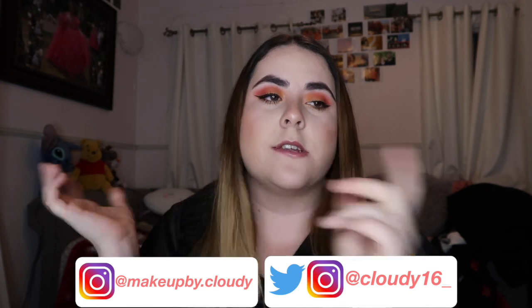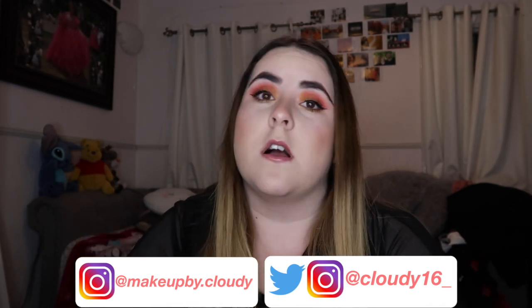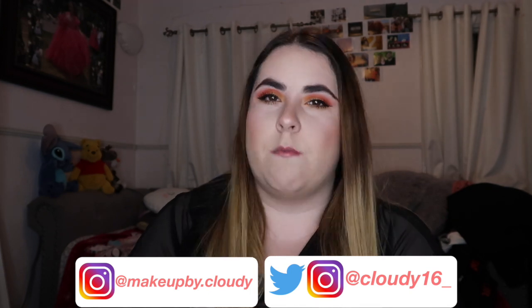Hey, welcome back to my channel. It's your girl Cloudy back with another video. Today I wanted to film a Get Ready With Me concert edition because I do have a concert to go to. I thought, why not film this because I enjoy watching Get Ready With Me and I love makeup and hair. So today I filmed my makeup, my hair, and my outfit for you guys so you could see how I get ready for a concert.